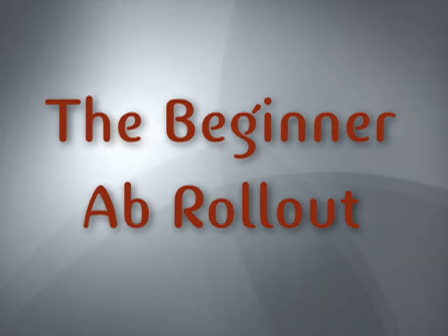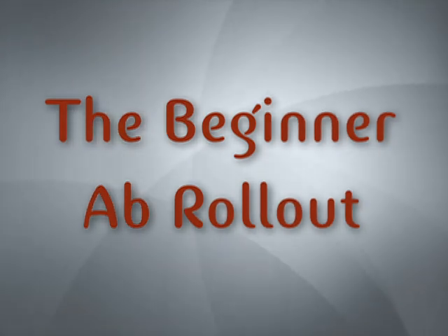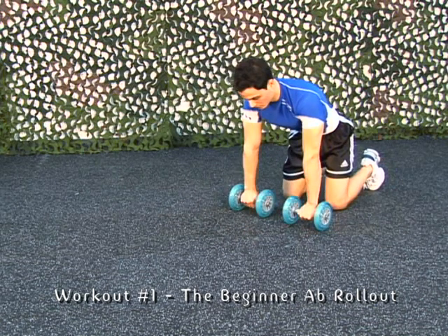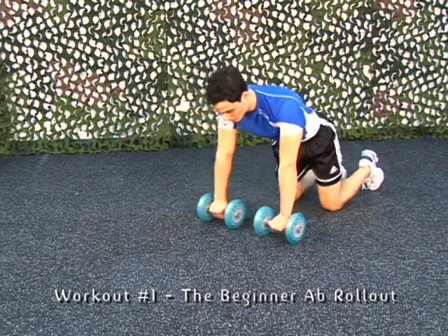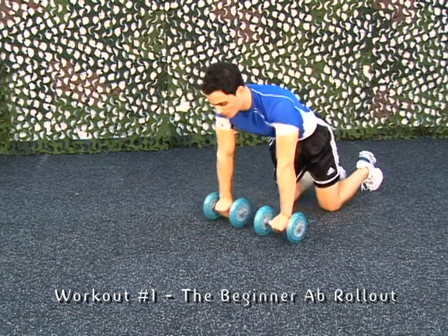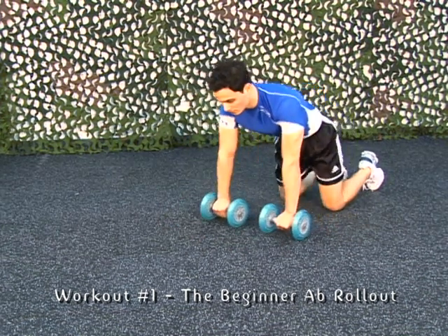The Beginner Ab Roll-Out. Keep your head in a neutral position. Keep your back straight. Keep your shoulders away from your ears. Make sure you keep the wheels under your shoulders at all times. Maintain a tight core.